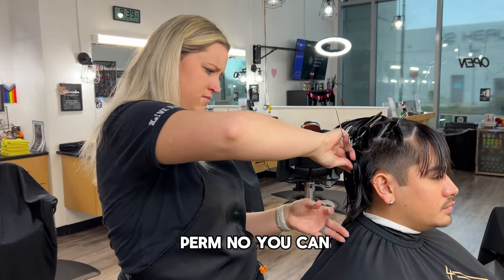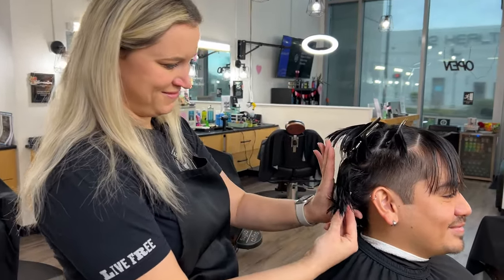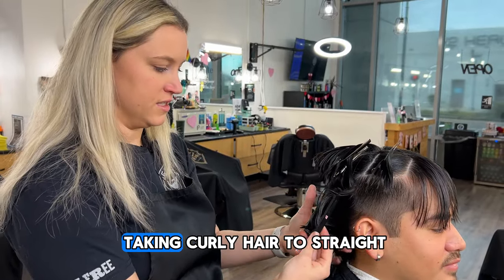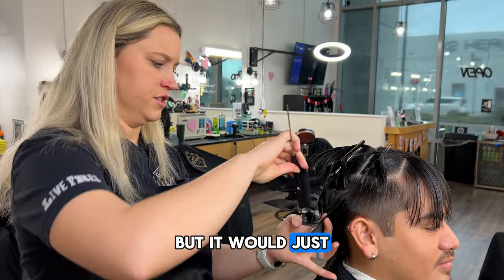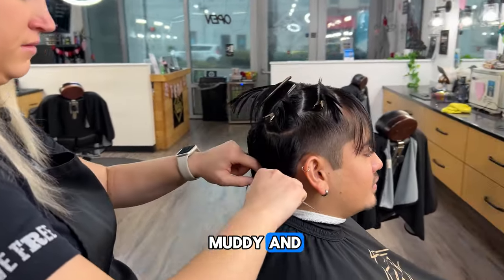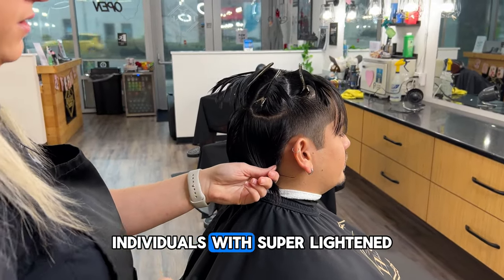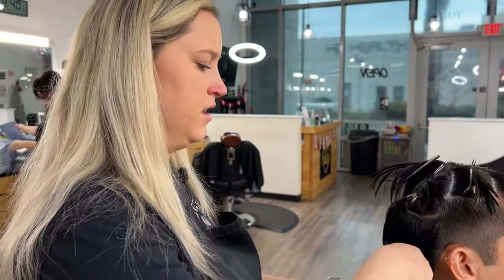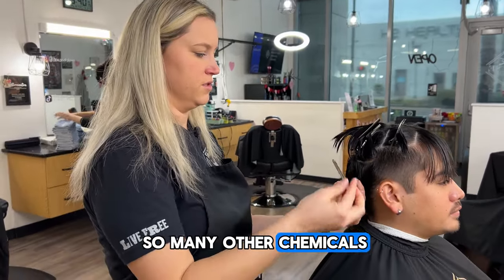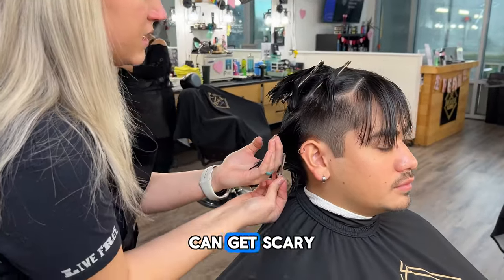Can you undo a perm? No — you can cut it off. You could technically do a relaxer on it, which takes curly hair to straight, but it would annihilate your hair. And that's why individuals with super light hair like myself — you want to be very careful with doing perms because you've already put so many other chemicals into it. Throwing other chemicals on top of it can get scary.